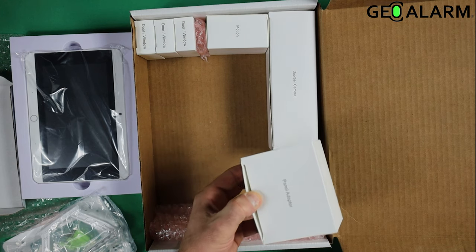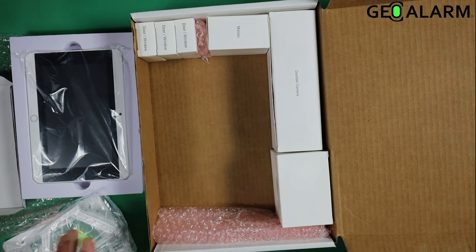We have the panel adapter as well. Once you have everything all ready to rock, all you have to do is give us a call here at GeoAlarm and we can get this thing activated for you.